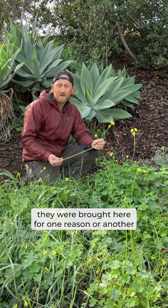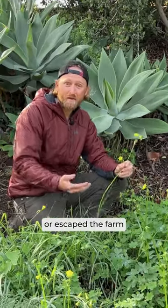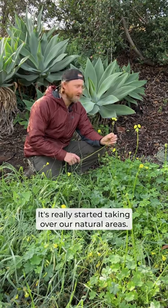Like most of our weeds, it was brought here for one reason or another and then escaped the garden or the farm. Now it's really started taking over our natural areas.